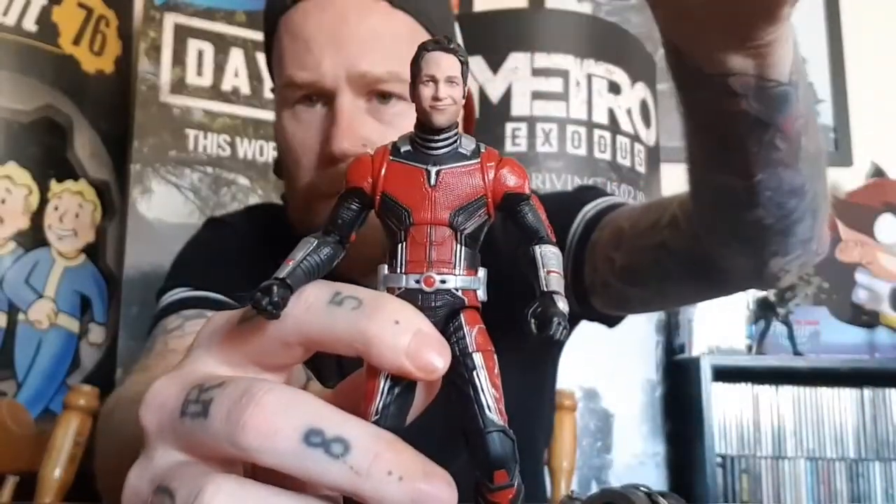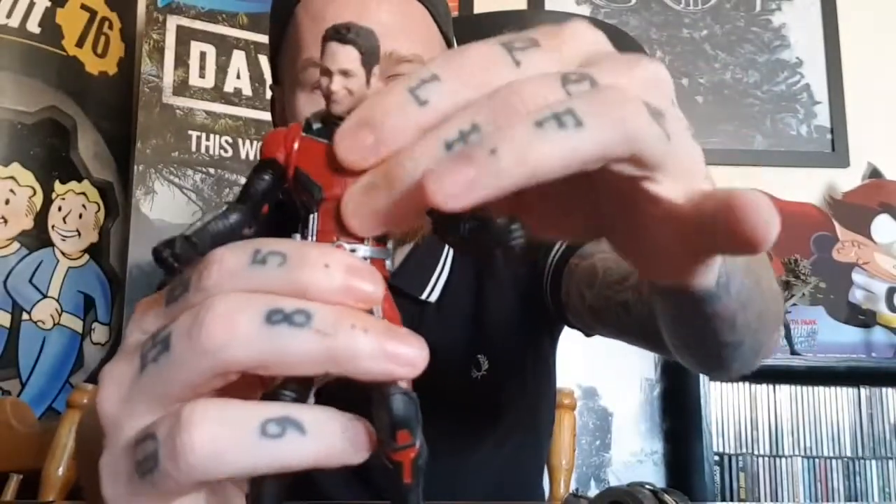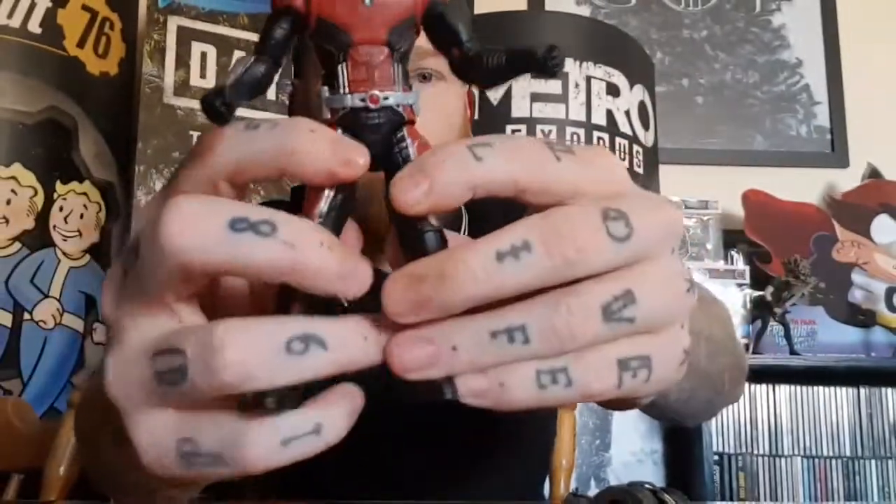Let's go through the articulation. The head is on a ball joint — it moves side to side, left and right, looks up about that far and goes quite far down too. There's a little head wobble. Arms are 360 degrees, though one arm is a little loose so be careful. We get double-jointed elbows as always with Marvel Legends. There's a decent ab crunch — forward and backward. Thighs move and there's a thigh cut as well. Double-jointed knees look really good.